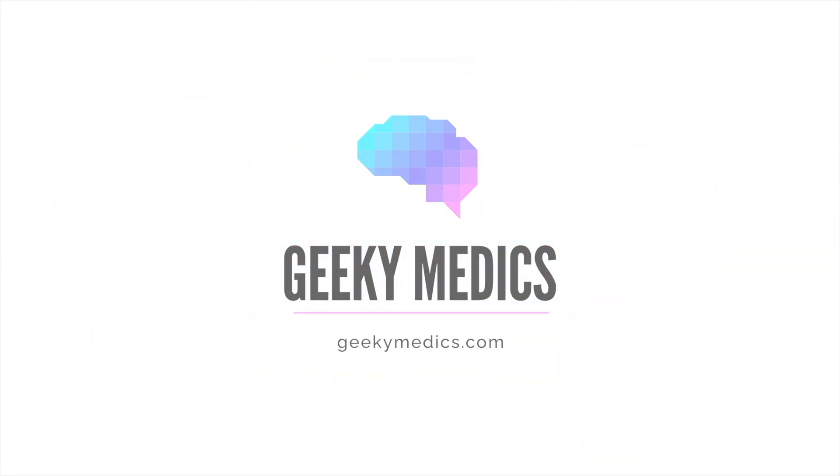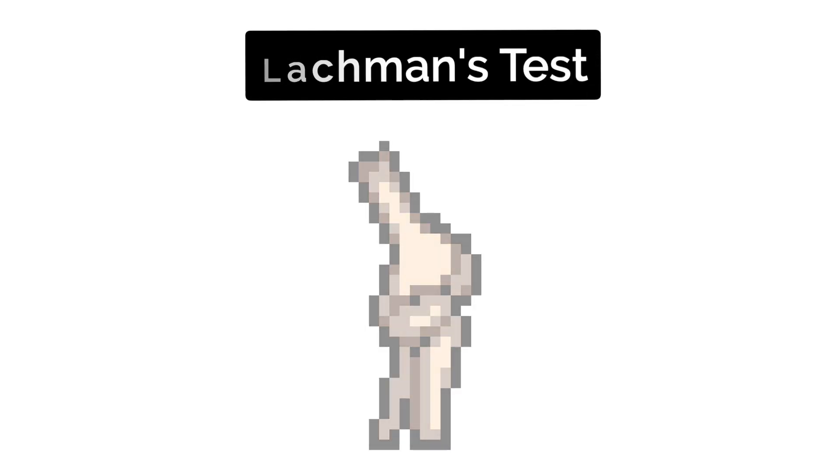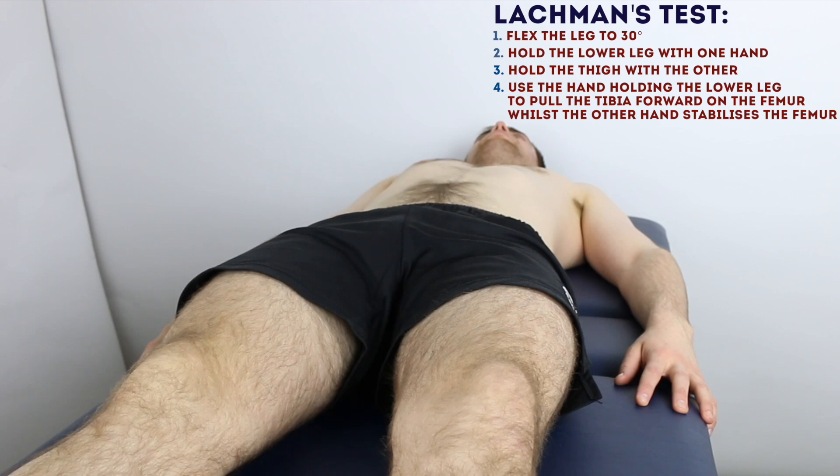The American Pronunciation Guide presents: How to Pronounce Pressure. Apply some pressure to the front and the back. Do let me know if there's any pain at all.